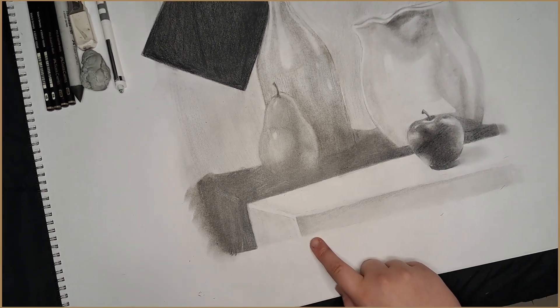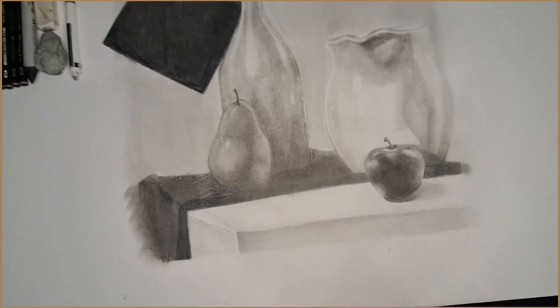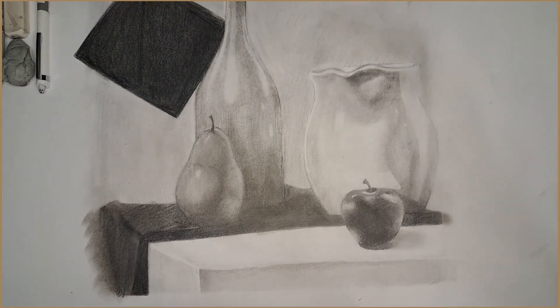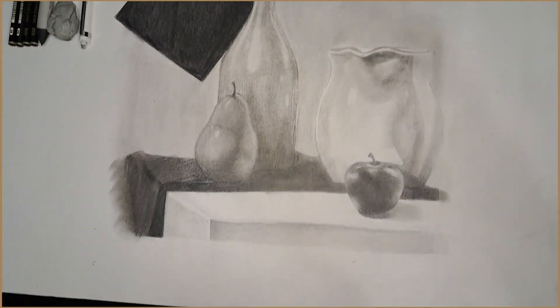I think I did really good on the box — I'm just going to say it straight up. I really do like how the placement of the box came out. To me, it just looks almost realistic. This video does not give it the honor it deserves.